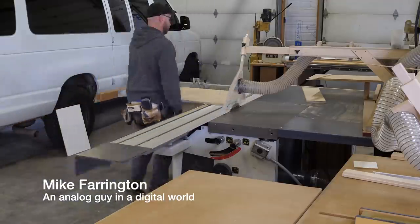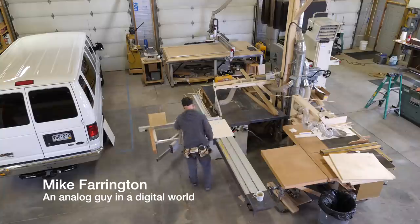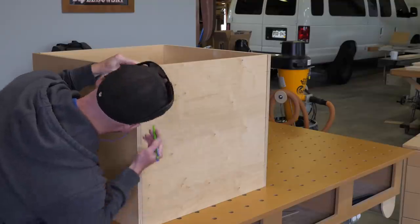I'm Mike Farrington, an analog guy in a digital world. Welcome back to the boardroom. In this video I'm going to build and install a couple cabinet projects into a van.